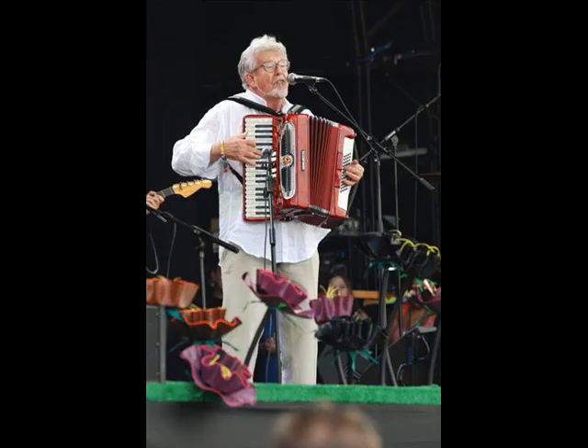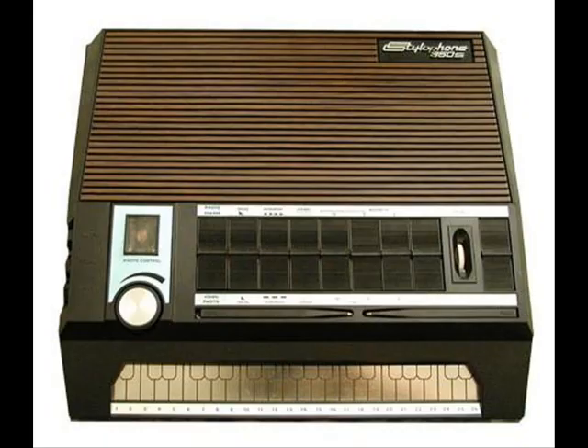You know, there's a certain magnetism about the stylophone system that is just not present in any other instrument. I've thought about it a lot, and I think it's this. There aren't many people, I would venture to say, that haven't tried at some stage of their lives to knock out a simple tune on a piano just using one finger.